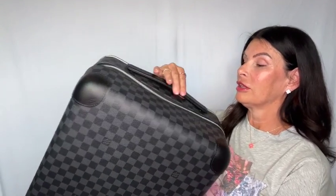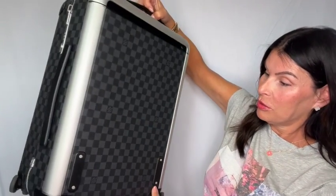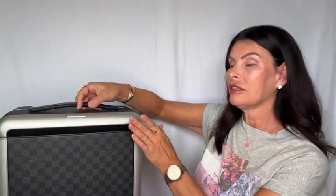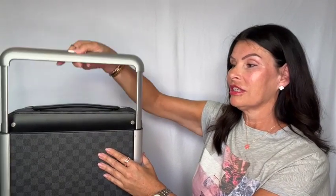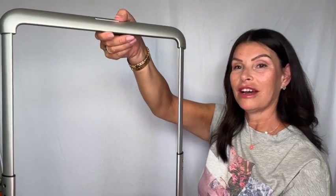It also has the name on the top. On the handle, nothing. In the back it also has the logo. In the middle here you can see it, and the metal back here is aluminum. We press it to different heights, all the way up like this — and that's the perfect height for me.